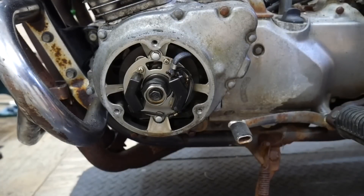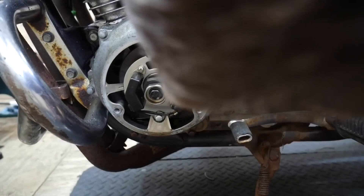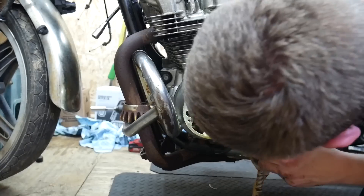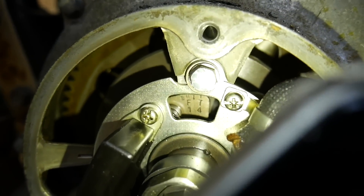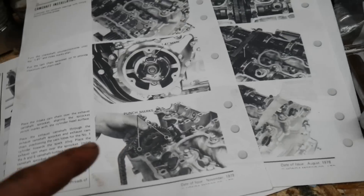Now I need to find the 1.4 T mark, so I'll rotate the engine over until I see it. I see a mark — it says 1.4 T, there it is! I just need to put it directly upright and align it with that little bolt up there. It doesn't really specify exactly where, but it aligns, so that should be good.